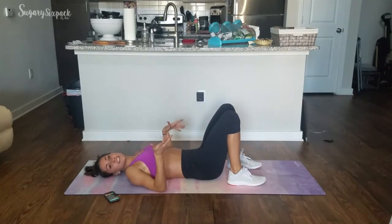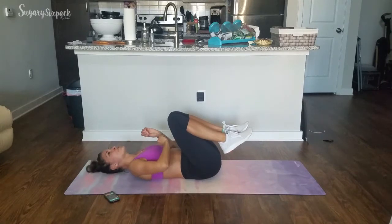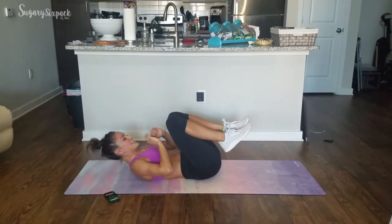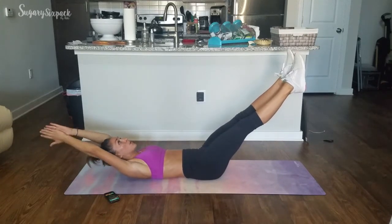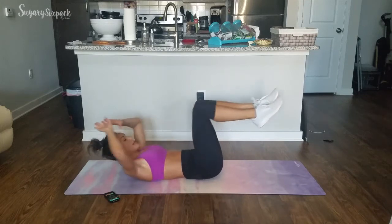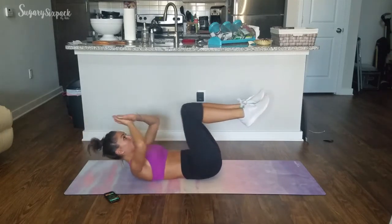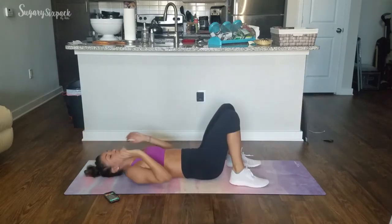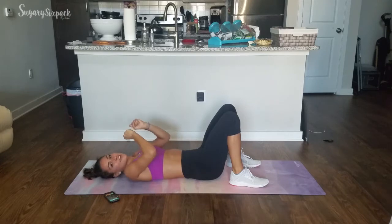Our last exercise is an extended crunch — you've probably done these before. We're crunching in and extending out, holding each position. Crunch, 1-2. Out, 1-2. Crunch, 1-2. Out, 1-2. Hold each position for a second to really get your abs to fire in that hold.